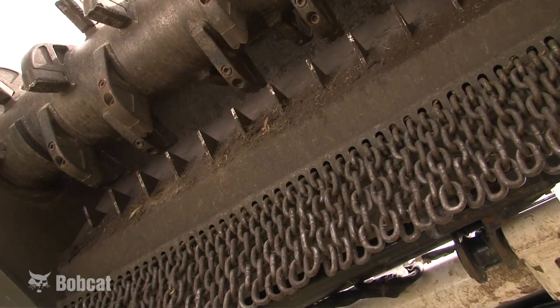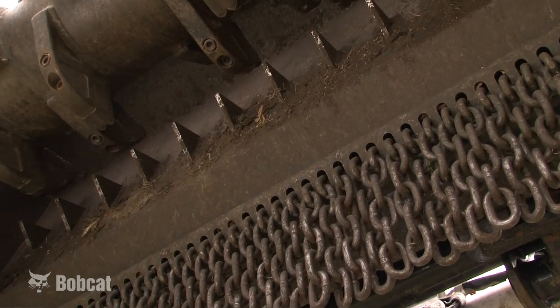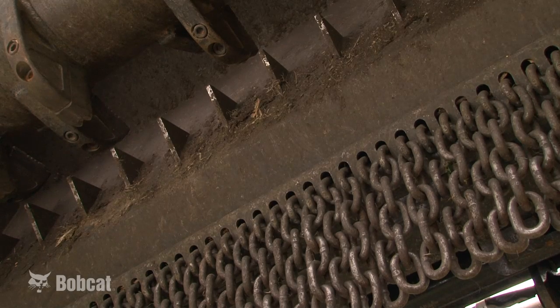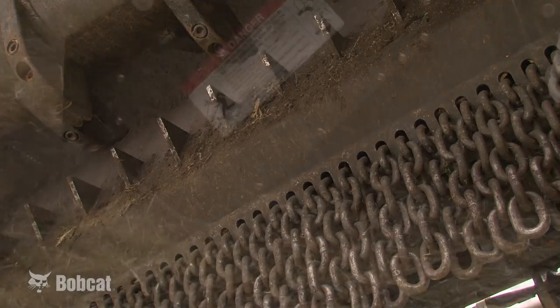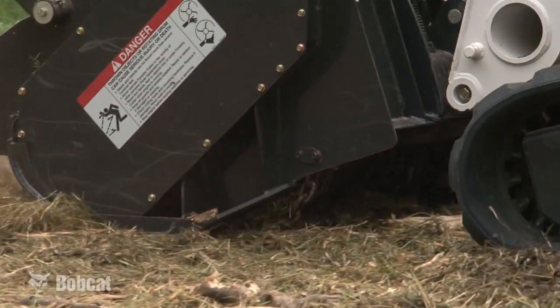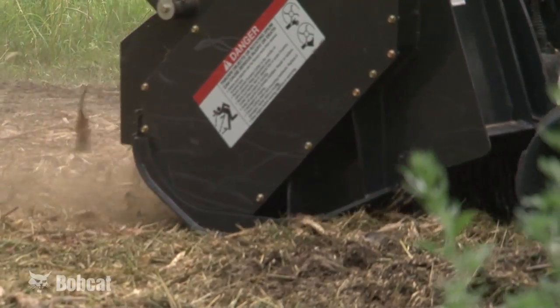When the job requirements involve fine mulching, countercombs on the back wall of the Bobcat Forestry Cutter provide the ability to do this and provide wear protection for the rear of the housing. The safety chains on the back of the housing reduce debris thrown to the rear of the forestry cutter and provide a ramp for material to be thrown against the countercombs.